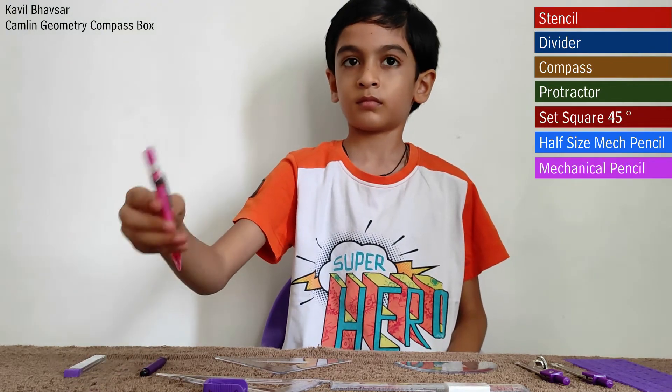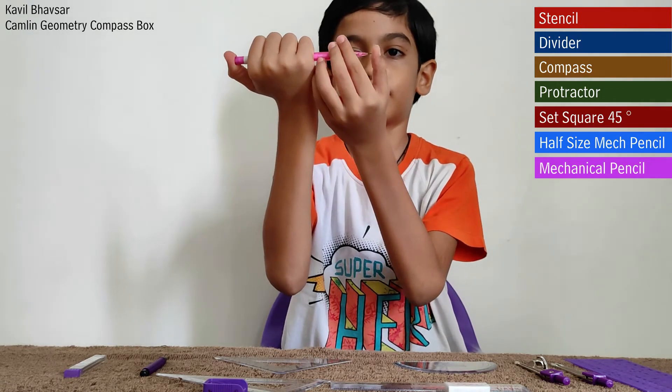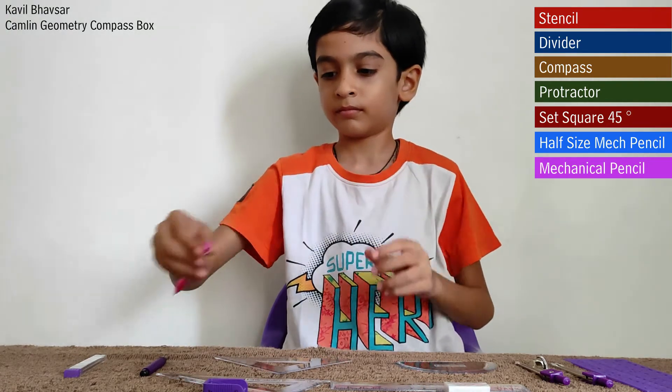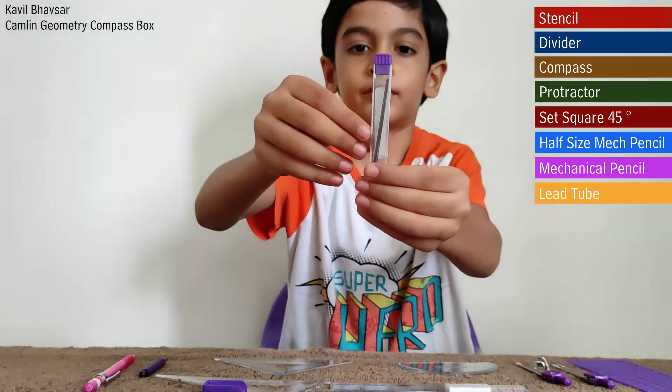This is a half-size mechanical pencil, also called a pen pencil. This is a pencil lead tube.